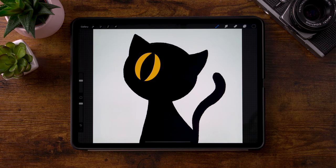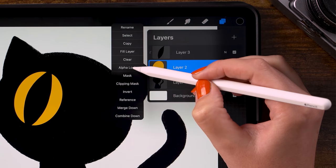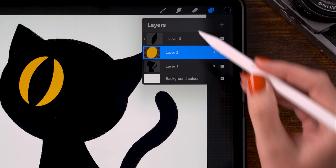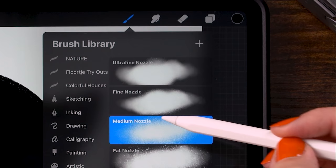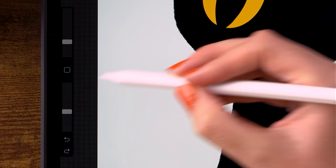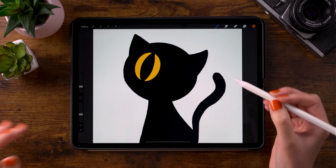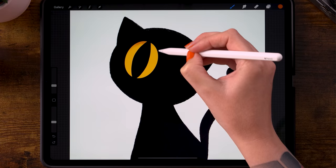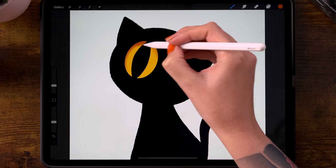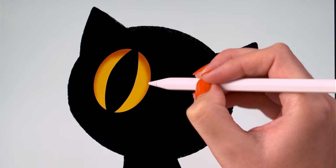Now we are going to add some color variation to that yellow of the eye. Go back to the yellow oval layer, click the layer, and use alpha lock. Now we can paint on this yellow oval without going outside of the shape. For the brush, go to spray paints and use the medium nozzle. For the color, pick the orange — the second color. The opacity of the brush is set to 40% and the size is at 7%. Go over the top part of the eye and darken that up a little bit, making the top part darker than the lower side.